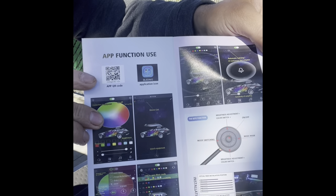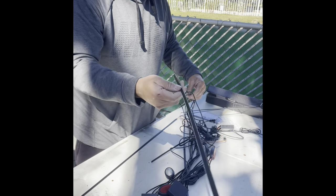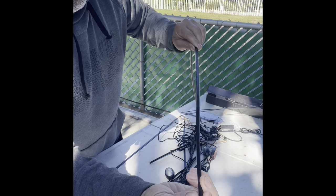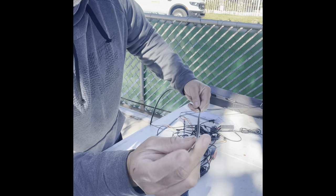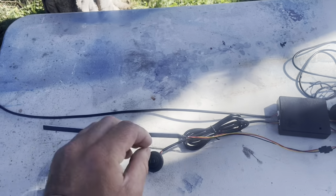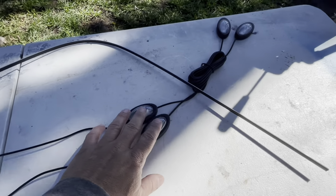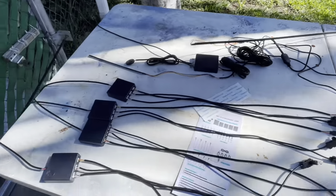It also comes with the app code. Everything seems already connected so you know how to route it. Look at this light — it has the lighting through the inside and it's all black on the outside, not clear like other ones. It's also cuttable — you can cut it to whatever size you want, which is great. The main piece is for the dashboard, and there are corner pieces for the sides, the remote, the module box, and the long one for the front passenger dashboard, plus pieces for the foot wells — front and rear.